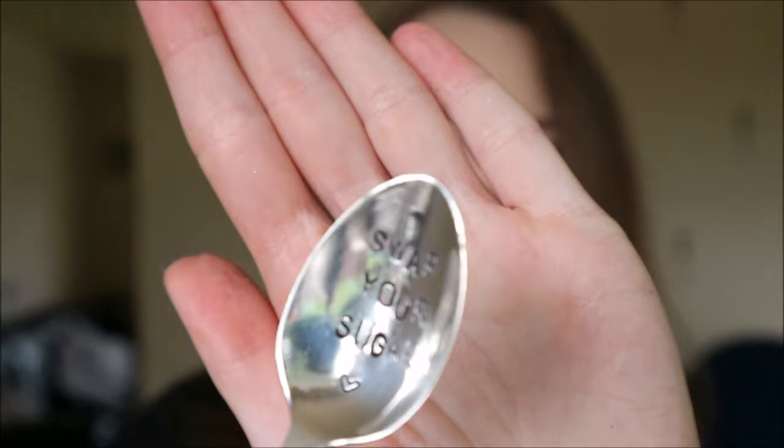Also in this box there's a little spoon and it says 'swap your sugar' — can you see that? How cute is that? I love it. I've never seen anything like that — and it's even properly shaped like a spoon.